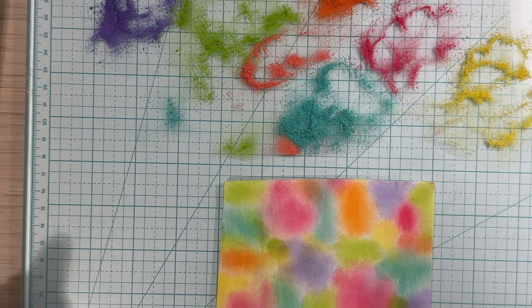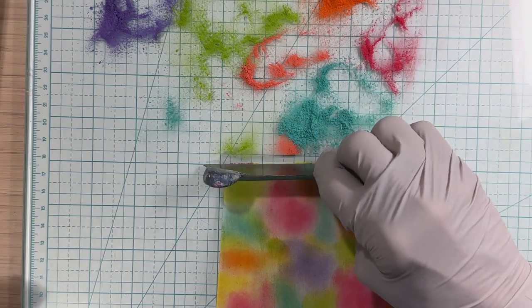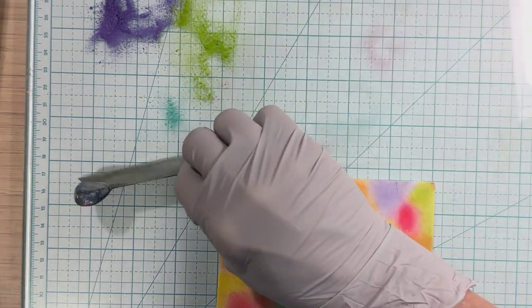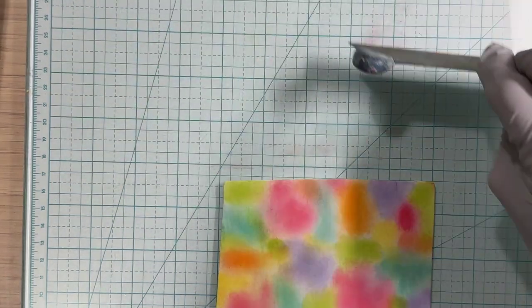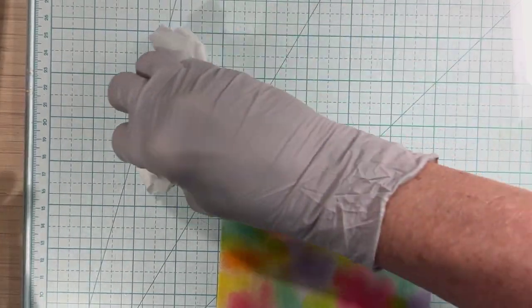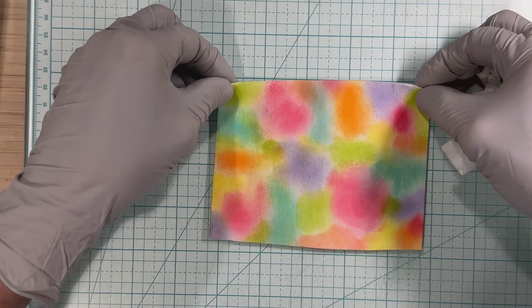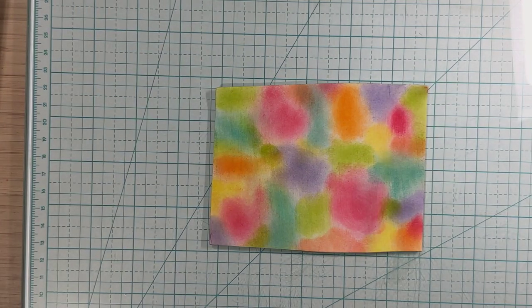See how pretty that is — I think I like that! Here and there you can see the white clay showing through, and I like that too. Now I'm going to move this up. I'll get to blending that a little bit later.